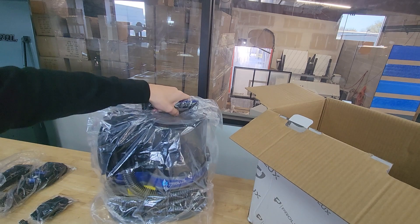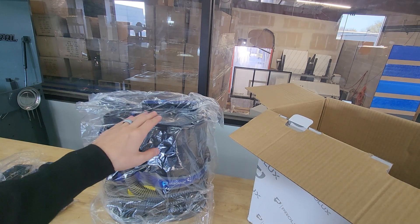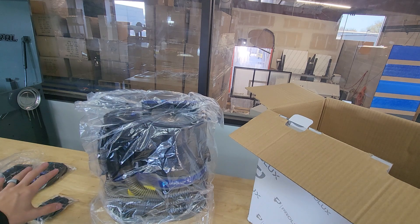And then you have the actual pet groomer vac. I'm going to get everything out of its packaging, give you guys a quick rundown on the actual vacuum, give you some specs, the warranty, and then I'll go over the tools.